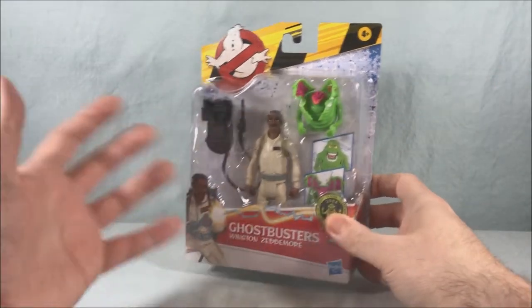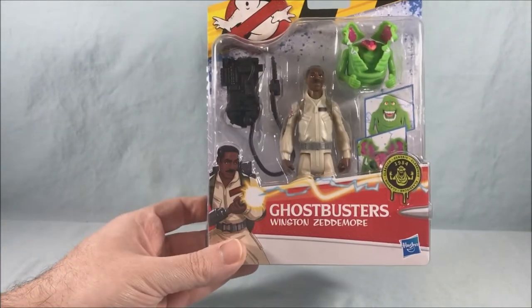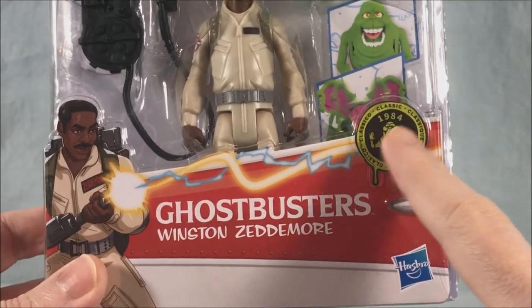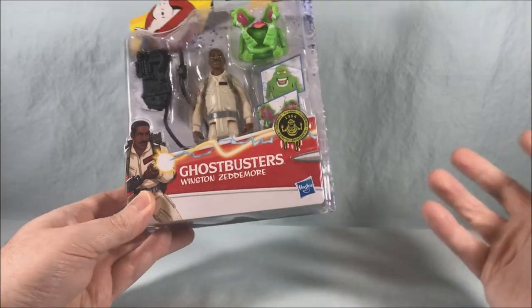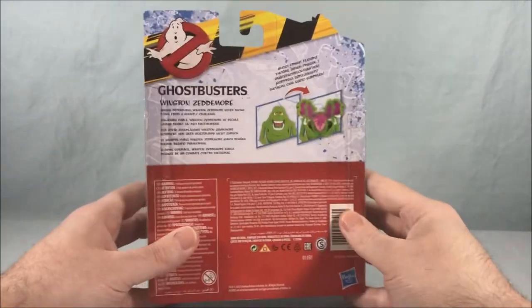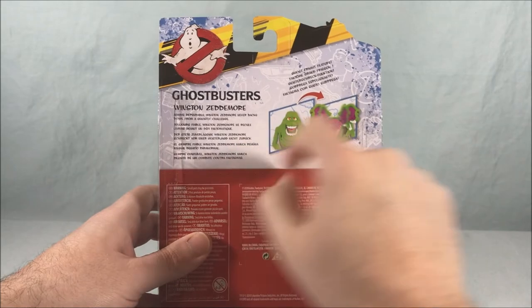So hooray, Winston's getting his own video and we have a little Slimer — everything is good. Packaging is pretty standard for this line. There's a pretty cool animation here that actually really looks like Ernie Hudson, and I'm going to zoom in on that — that's actually pretty cool. It has the classic 1984 logo there, Ghostbusters Winston Zedmore. The front of the package is meant to look like the side of the Ecto-1, which took me a while to realize. On the back it shows how Slimer's head opens up, and there's a small bio for Winston.